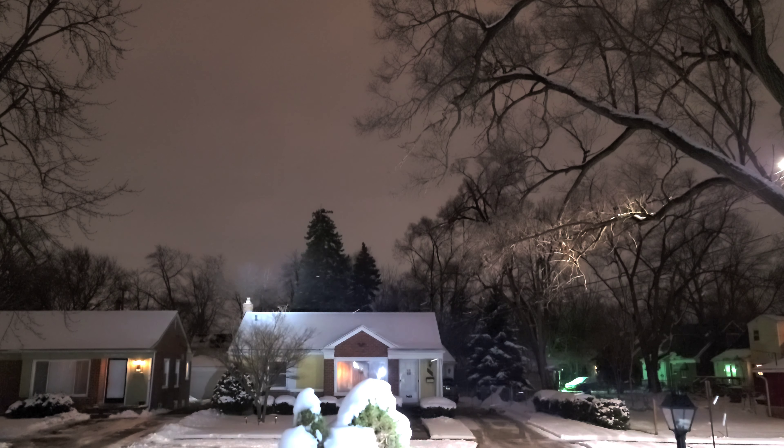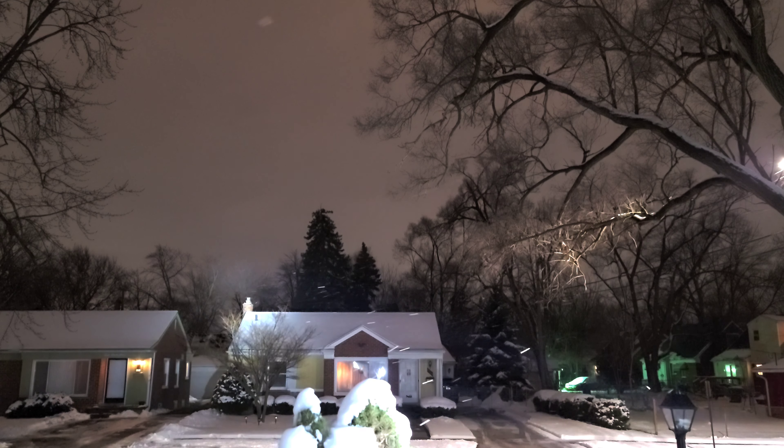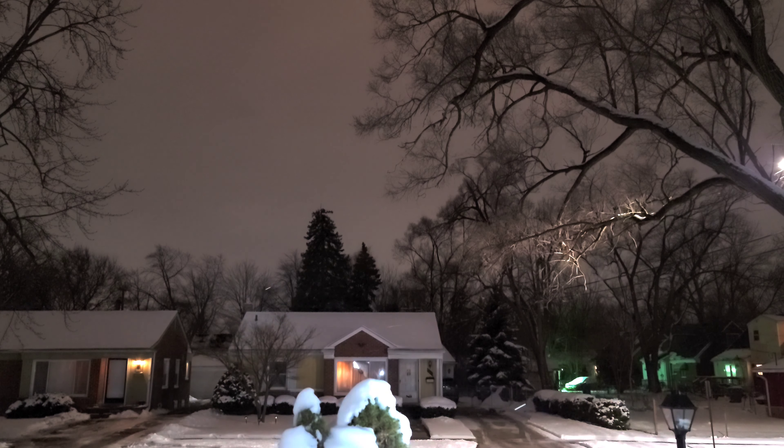You can definitely tell when the Acebeam is taking over because the Sofirn definitely has some throw — it's no slouch. But there's a huge difference when the Acebeam hits it. If there's something in that tree way out there I can clearly see it with the Acebeam, unlike the Sofirn where you can see the whole tree but it's not as direct.